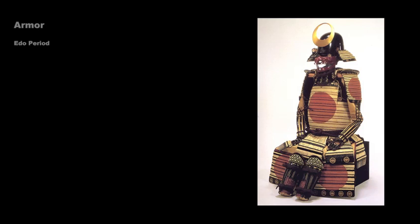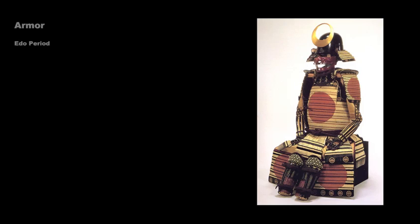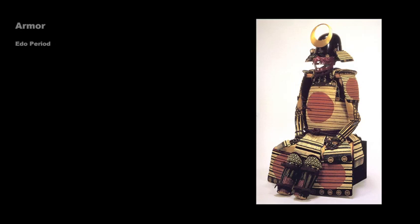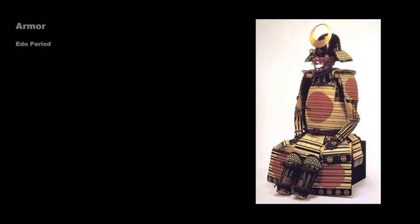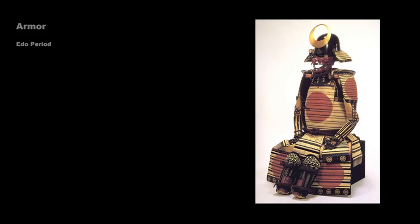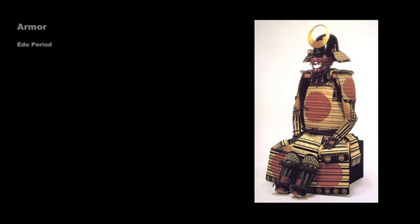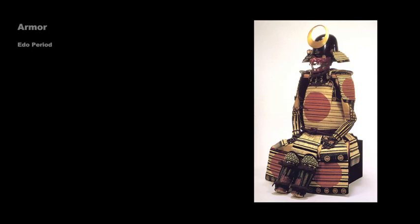This suit of armor is also of the Tosei Gusoku type. The lacquered iron plates of the cuirass are held together by silk ribbon, and the helmet is made of lacquered iron plates, of a high-sided type associated with Etchu province. On each side near the temples are circular gold crests with ivy motifs. The red lacquered iron face mask helped to secure the helmet but also gave the wearer a frightening appearance. The nose guard was generally removable to make the mask more comfortable, and the chin often had a hole that served as a drain for perspiration. The red circles on the shoulder guards, skirts, and cuirass most likely represent the sun, the same emblem that would later be used on the Japanese national flag.